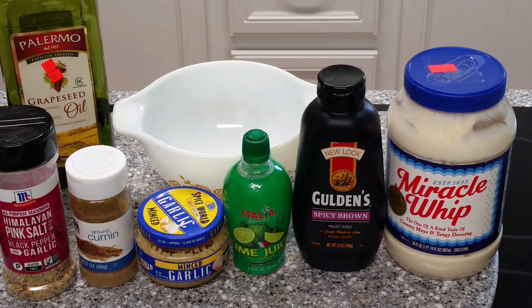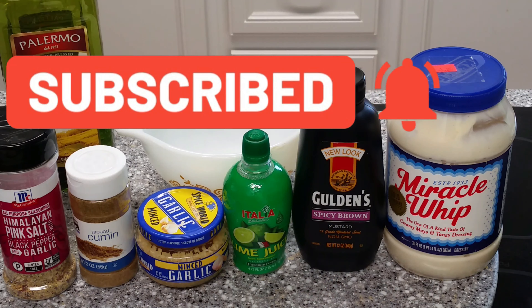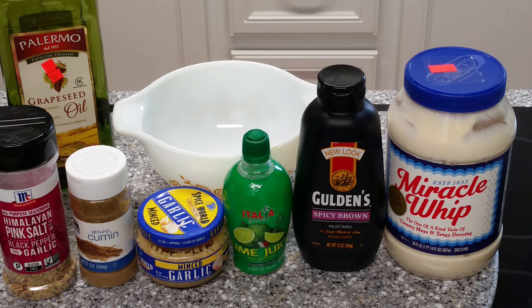Let's get started with our garlic mayonnaise, or Miracle Whip in this case. This is going to be a little special mixture that I do. I'm doing this about two to three hours ahead of making the fries. This will be a dipping sauce for the fries, and the reason for that is we need all the flavors to blend and meld together in the refrigerator for at least a minimum of two hours, but the longer the better. Make sure you check the description - the complete directions for this and the fries will be in the description for you.